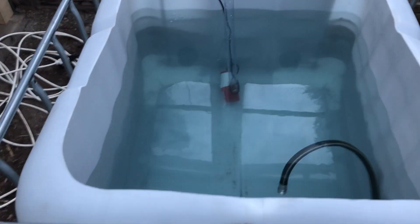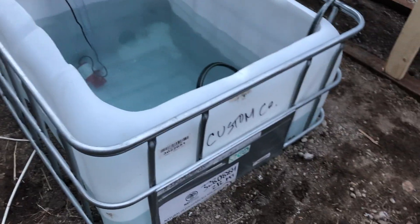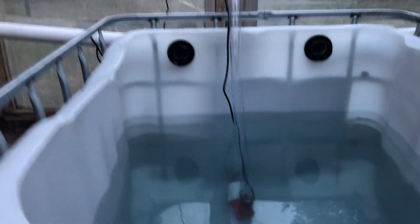This 250-gallon tank — I dug a hole 40 inches by 48 inches by about 30 inches deep to kind of bury it in the ground to get it below the level of the drains. You can see all the drains down below. We've plumbed up on both sides, and they all go into this tank here.